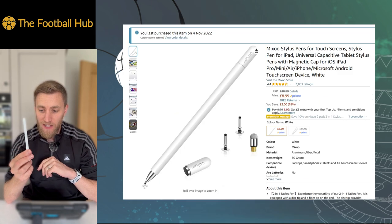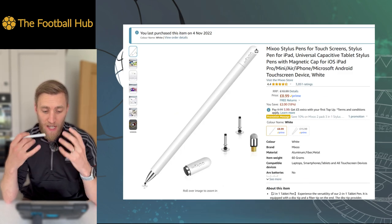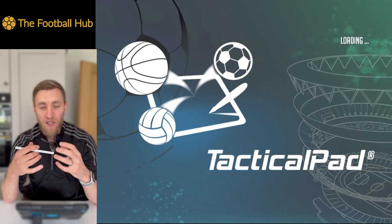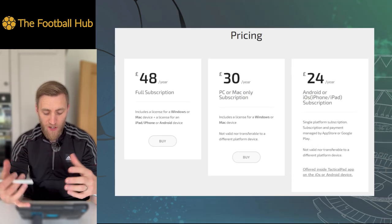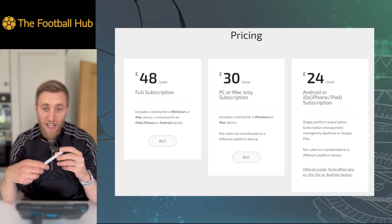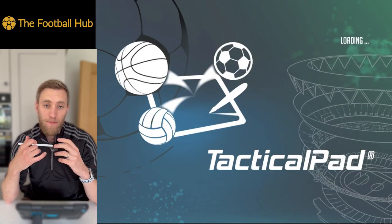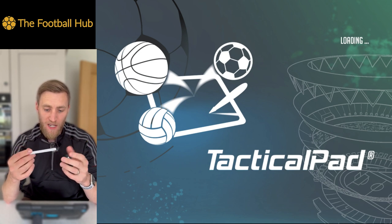Hand in hand with that is this little bad boy — a fantastic piece of kit if you're going to be using this. Tactical Pad is great on the PC, but it needs a premium subscription or you can only use it for a set period. However, if we're using it on the iPad, we can use one of these and use it completely free, without some of the added features of the premium package.